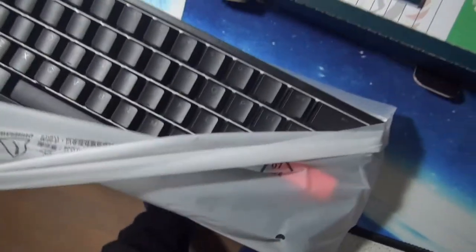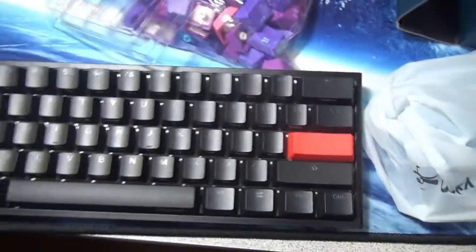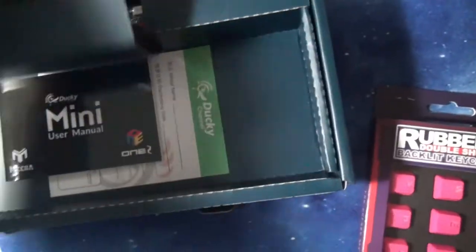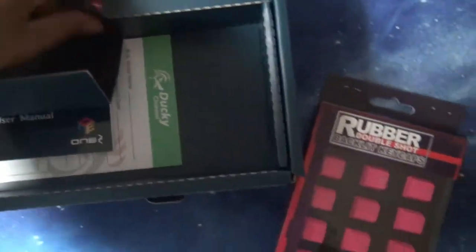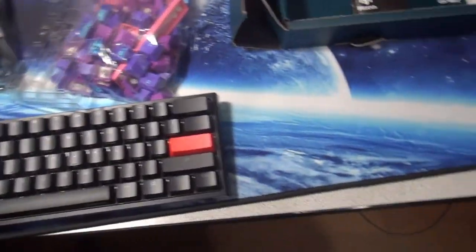Oh my god, here is the keyboard. Beautiful. We got some plugs here and we got some keycaps — they bring some keycaps — alright, very nice keycaps.